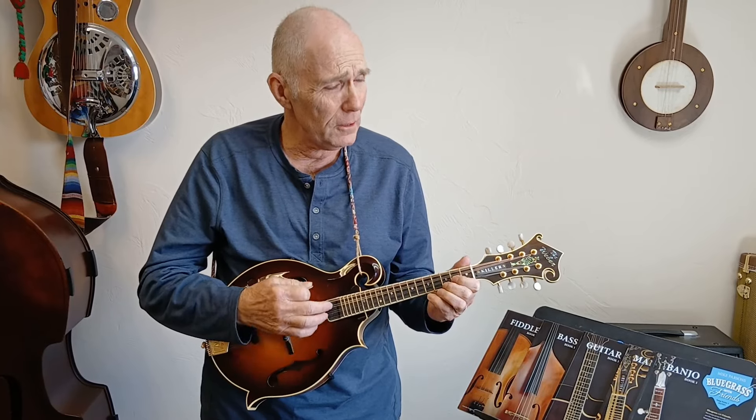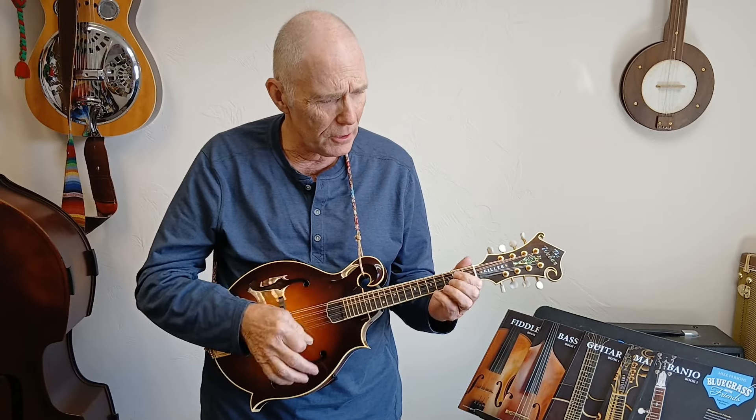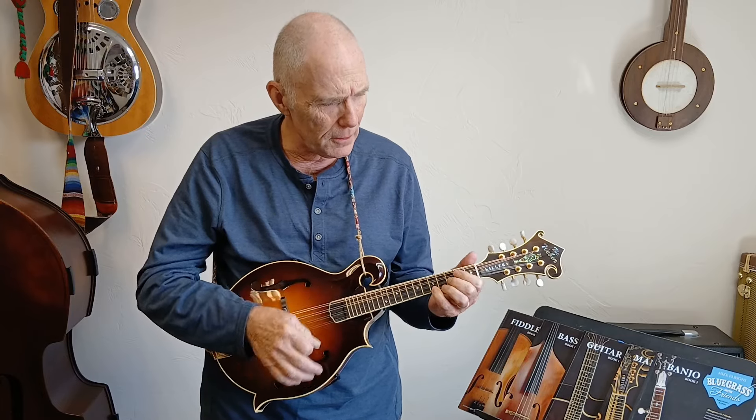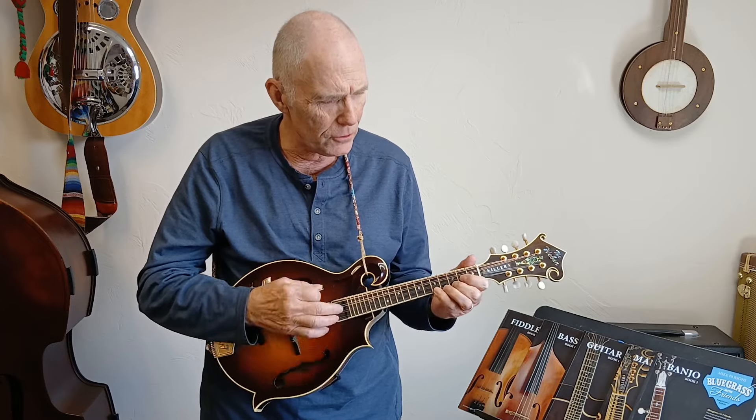All right, I believe I showed you all the chords — here we go, let's play it. [Plays Cluck Old Hen again] All right, that's about enough of that old hen — good song though, you gotta love that stuff. What we love about this hillbilly music is just how raw and cool it sounds.